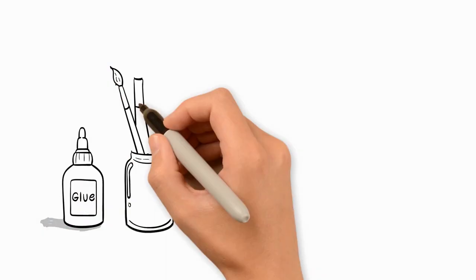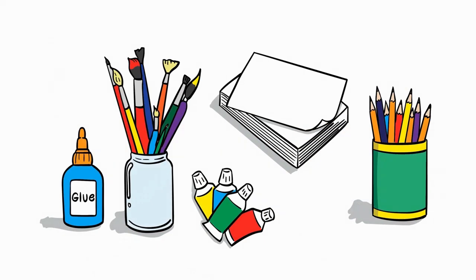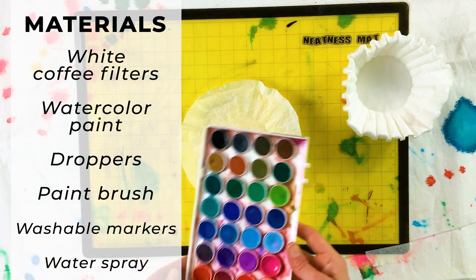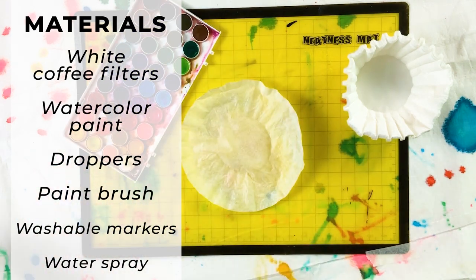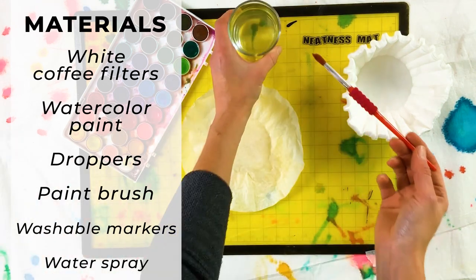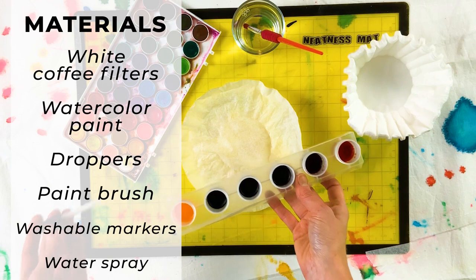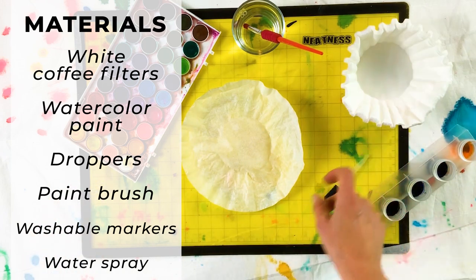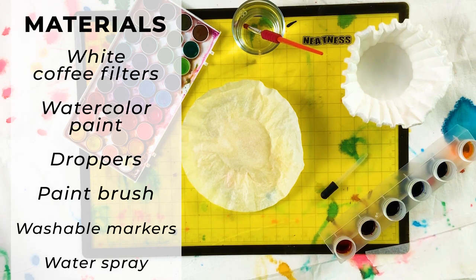Let's gather our materials. For painting coffee filters, you will need white coffee filters that are the basket type, not the cone type. You will also need either liquid watercolor paint and droppers, or a watercolor paint palette and a paint brush, or washable markers and a small spray bottle of water.